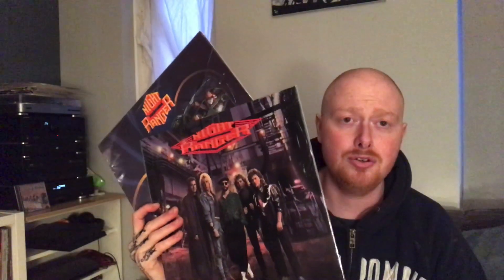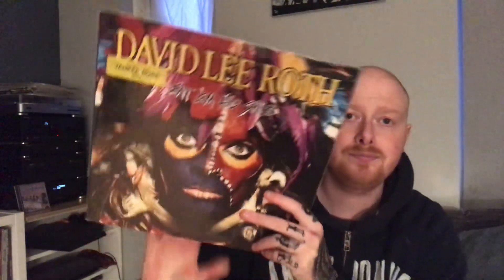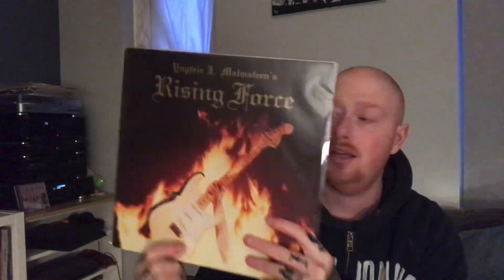Night Ranger — you'll pick up all kinds of Night Ranger really cheaply. Don't Tell patrol and their debut are absolutely awesome, and I never paid over a tenner for any of them. Night Ranger is always a good way to fill up your collection — not just cheap but awesome music. David Lee Roth's Eat 'Em and Smile debut — you can pick this up for a fiver. Malmsteen's Rising Force — I've never paid over eight or nine pounds for one in VG+ condition.